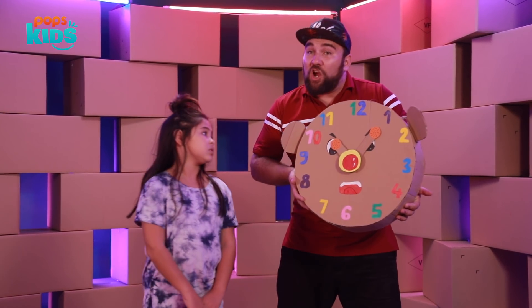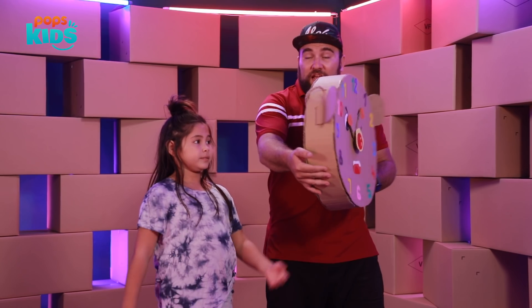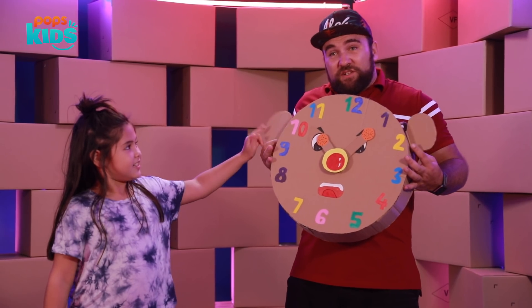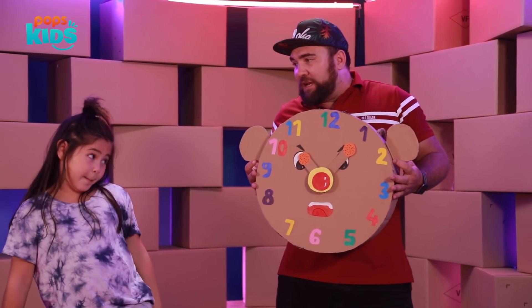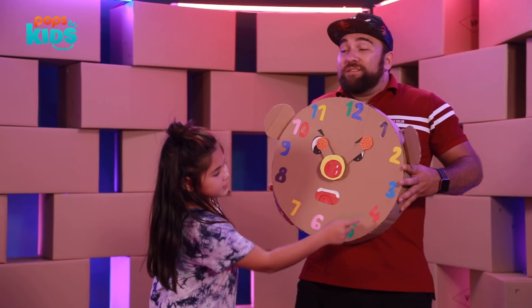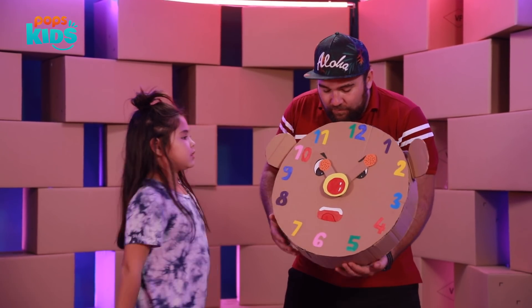We've finished our clock! This is what the finished clock looks like — it's a 3D clock. We've got the rope to hang it, cute little ears, and we can make it any animal. She did all the colors on the clock numbers as well — really good job on that!